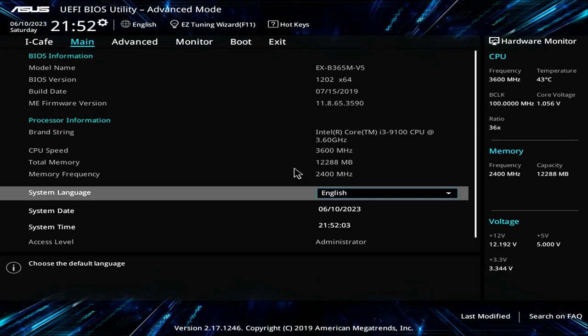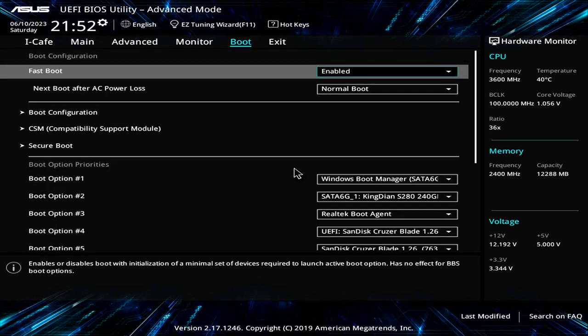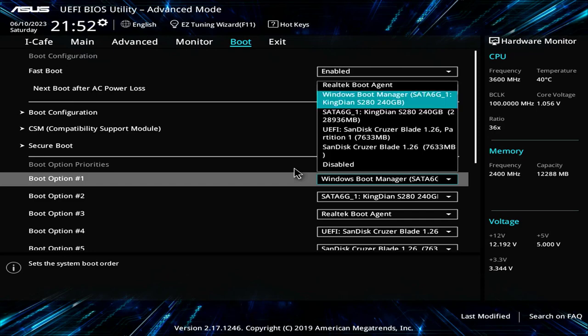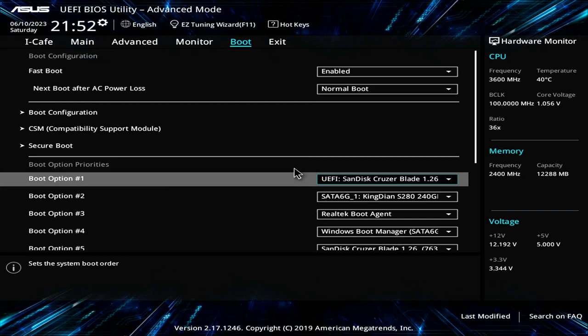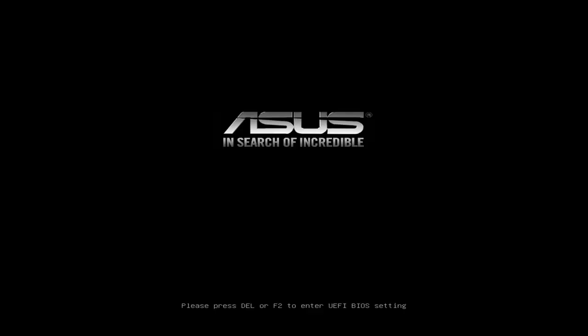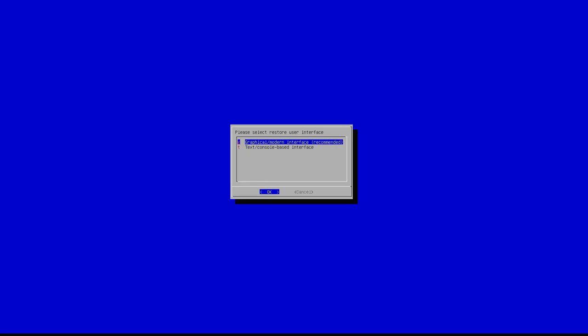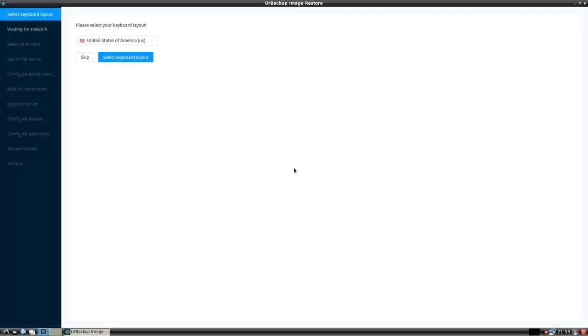You restart the Windows client computer and set the boot order. In the BIOS you set up the computer to boot from the recovery USB drive that was created in the previous step. Save changes and boot using the USB drive. Start UrBackup Restore — I recommend that you use the graphical interface when restoring. You can skip the language and time zone settings if you want. It will search for UrBackup servers in your local network.